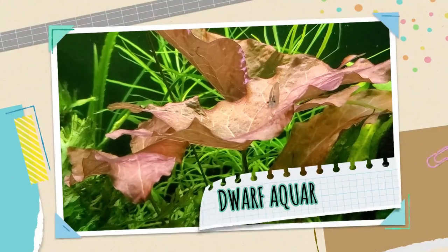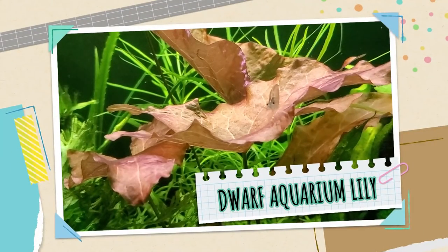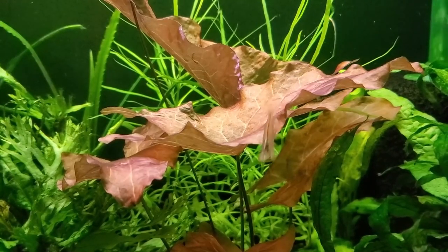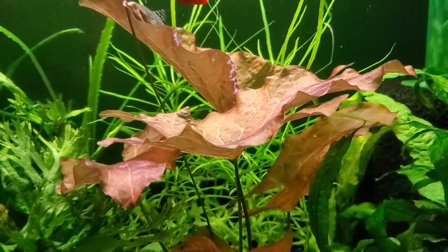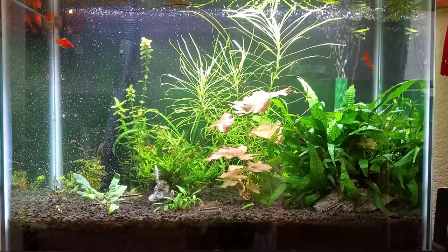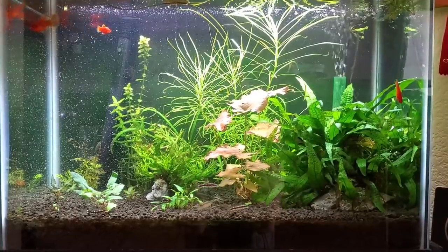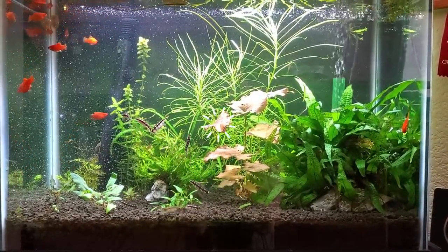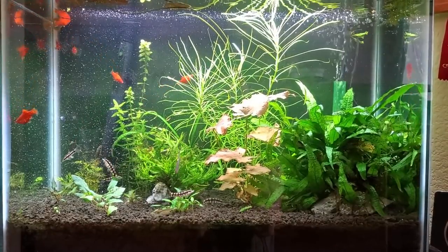The second plant on our list is the dwarf aquarium lily, and I would consider it the prettiest plant on my list. In a tank full of greenery, the leaves really stand out — almost like the showpiece, the centerpiece of the tank. I want one in almost every one of my aquariums, because these red-brown triangular, arrow-shaped leaves appear on the bottom, some in the middle, and then it can send lily pads all the way up to the top.